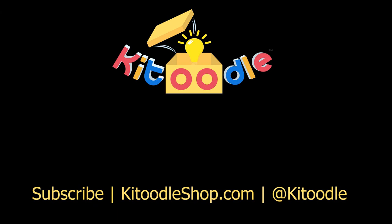Be sure to hit subscribe if you want to see more how-to videos. You can buy the pipe kit at KatoodleShop.com, and be sure to follow us on social media at Katoodle — igniting imaginations!